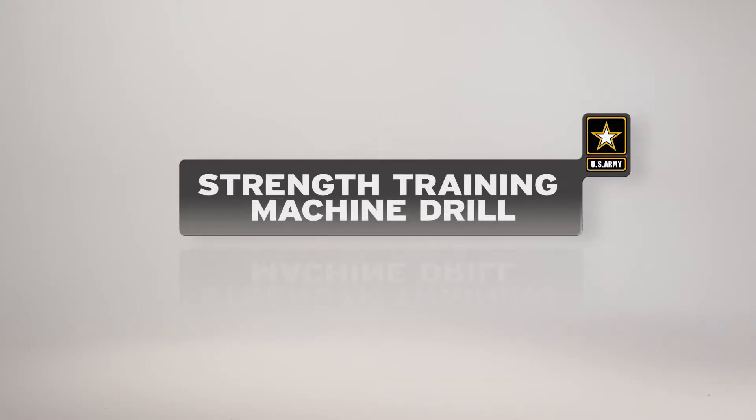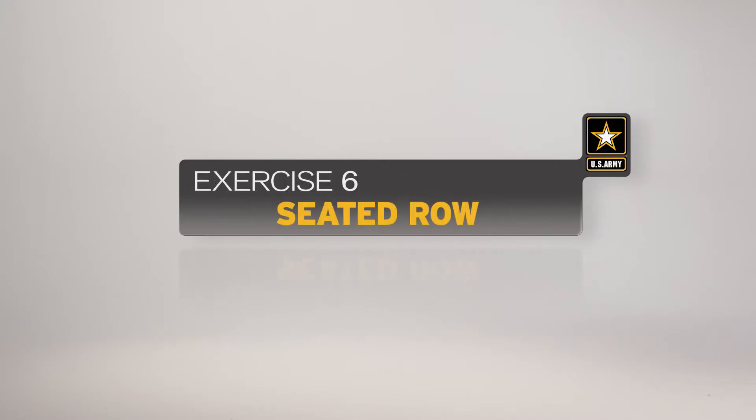The seated row is the sixth exercise in the strength training machine drill. This exercise develops strength in the arm and back muscles. Here is a breakdown of the exercise as it would be conducted by an individual soldier.